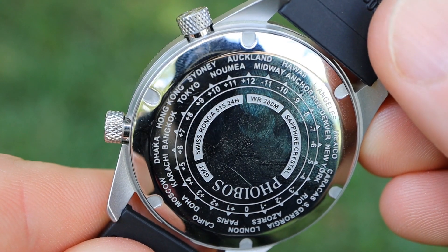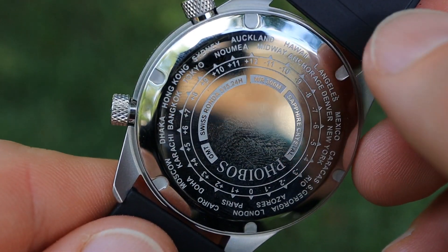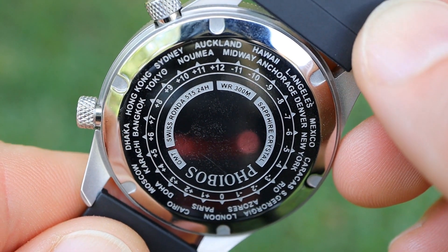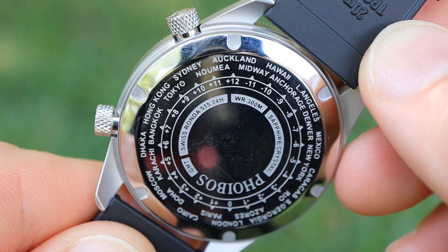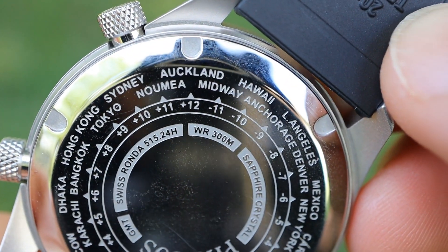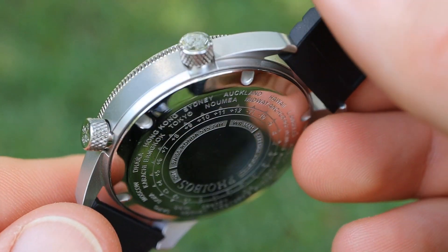The information engraved on the case back includes all the basic details you'd need: the waterproof rating, the movement, and the crystal type. It also has the time zones engraved onto the case back, which is a nice feature, although you will have to remove the watch from your wrist to reference them.